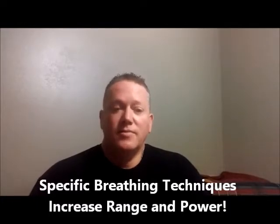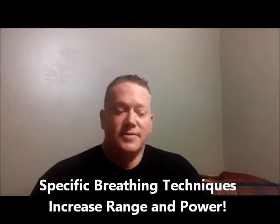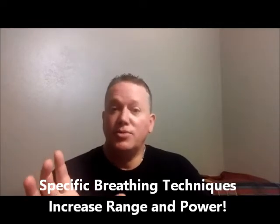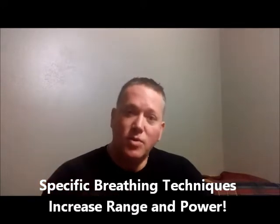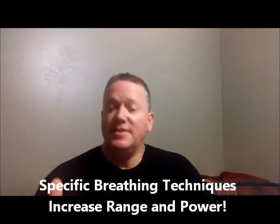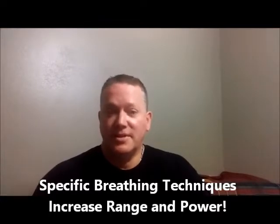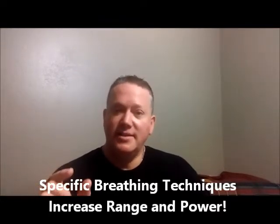This particular course has 18 techniques. All 18 techniques are suitable for trumpet, cornet, and flugelhorn. But 17 of the techniques are suitable for all other brass players.